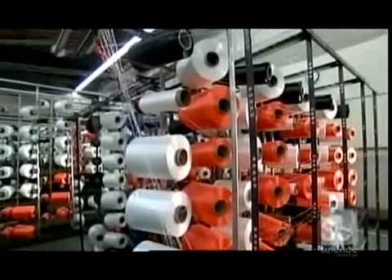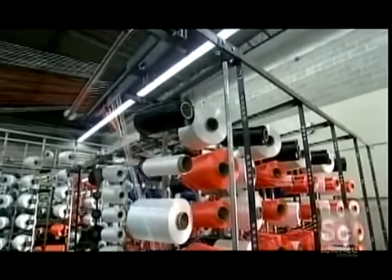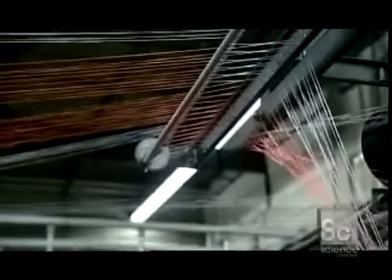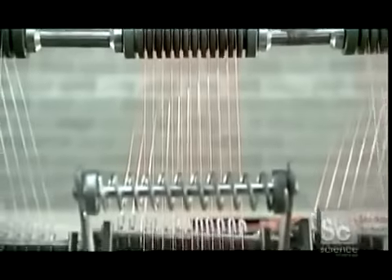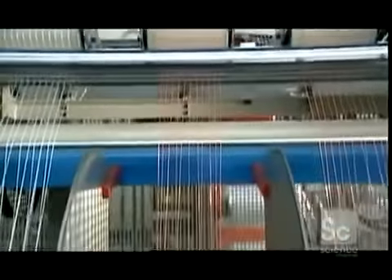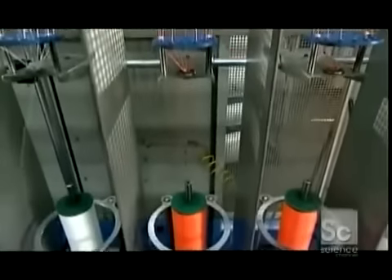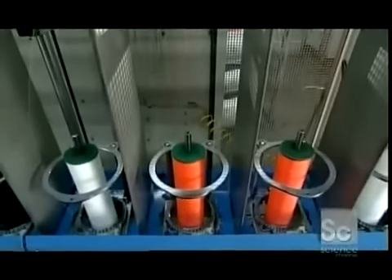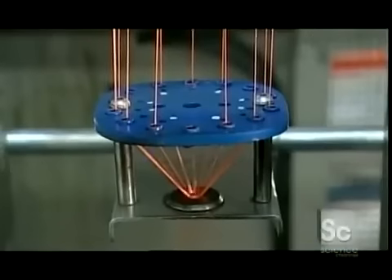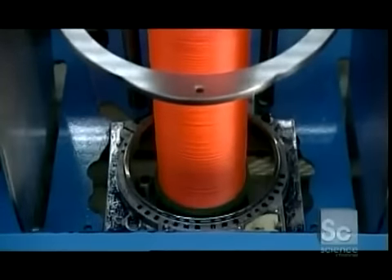Now, dozens of spools of nylon fiber unwind at the same time to make jackets to protect the core yarns. The fibers travel several feet over a network of rollers that act as guides and control tension on each individual fiber. They pass through distribution plates as turning bobbins below twist the fibers into yarn. A platform moves up and down to evenly wind the yarn onto the bobbin.